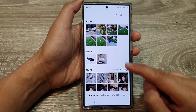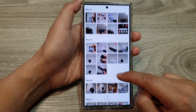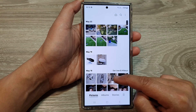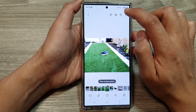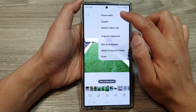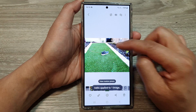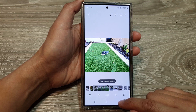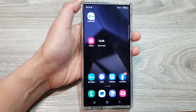Then tap back to go back to your picture gallery. Now select a picture that you want to apply the edit to, then tap on the more button. From the pop-up, tap on paste edits — the changes will now apply to this photo. Finally, tap the home button to go back to the home screen. Thank you for watching.